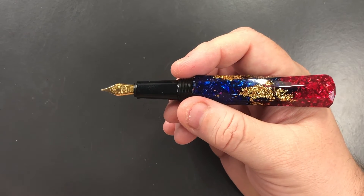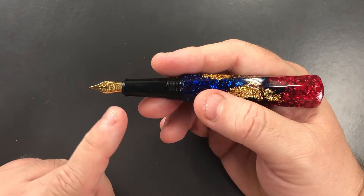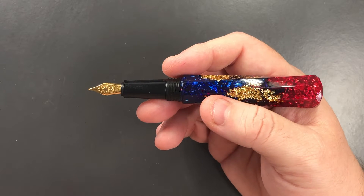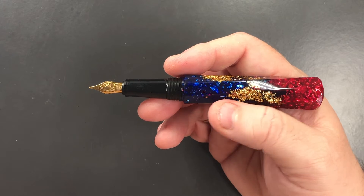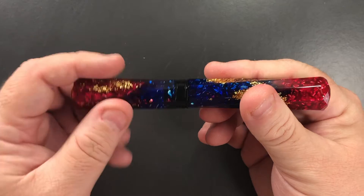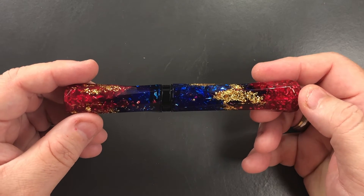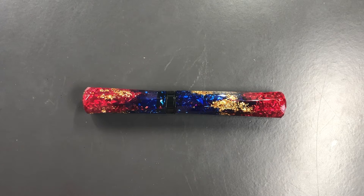I didn't think I would like many of the BaNu models because of the thinner sections and number five size nibs. These also come in the Grande Scepters, which have a larger number six size nib. I tried the Grandes and they're really nice pens, but I found they were more glow-in-the-dark versions. I much prefer these Scepters because they don't glow in the dark but have really nice vibrant colors. Although this is quite a short pen and you cannot post it, I find it's a pen I gravitate to quite a bit when I'm writing.